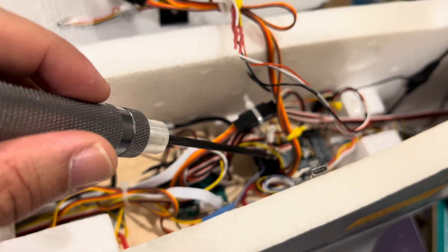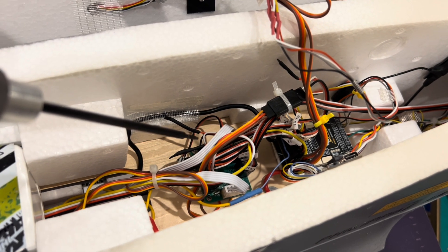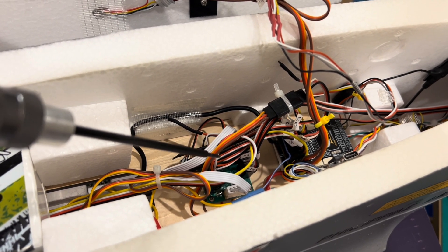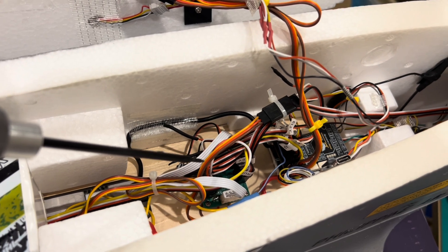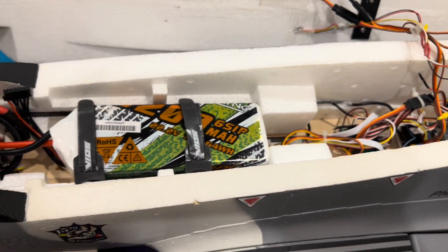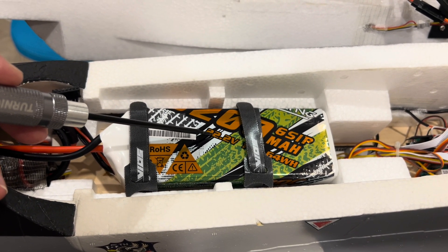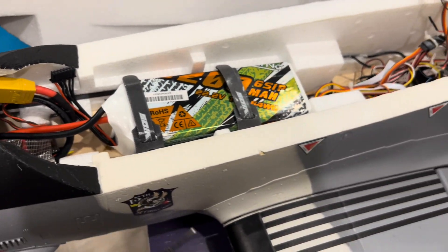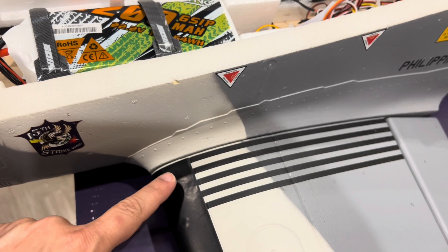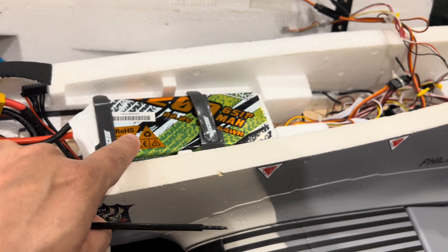The F405 SpeedyBee board comes stock with the airplane — normally you connect your receiver directly to this board. But in my case, all the cables from this board go to my flight controller instead. I wanted to use a 6S 6200mAh battery which is about 880 grams. Last night I checked the CG — it's 75mm from the leading edge — and it was nose heavy, so I might need to use a lighter battery.